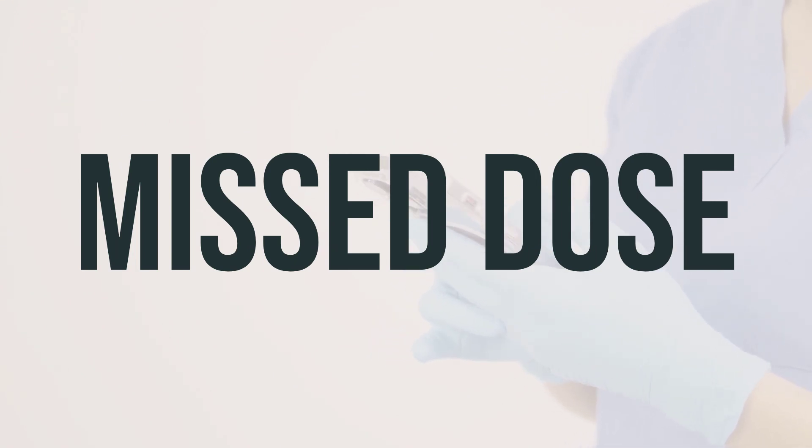If you forget to use Rhinocort Allergy Aerosol spray with pump on your regular schedule, use it as soon as you remember. If it's close to the time of your next dose, just skip the missed dose and continue with your regular schedule. Don't take a double dose to make up for the missed one. The recommended daily dosage for adults is usually one to four sprays in each nostril once a day, and it's best to use it at the same time each day to help you remember.